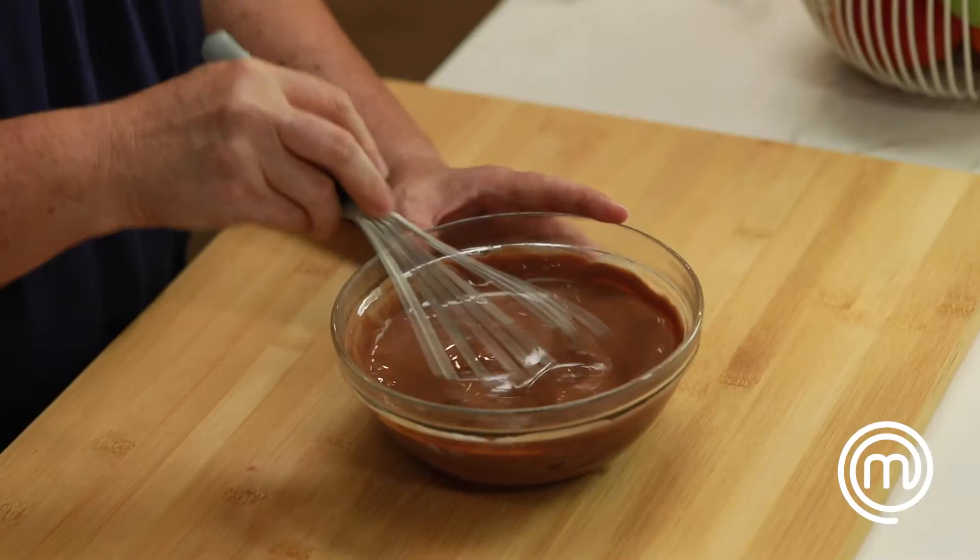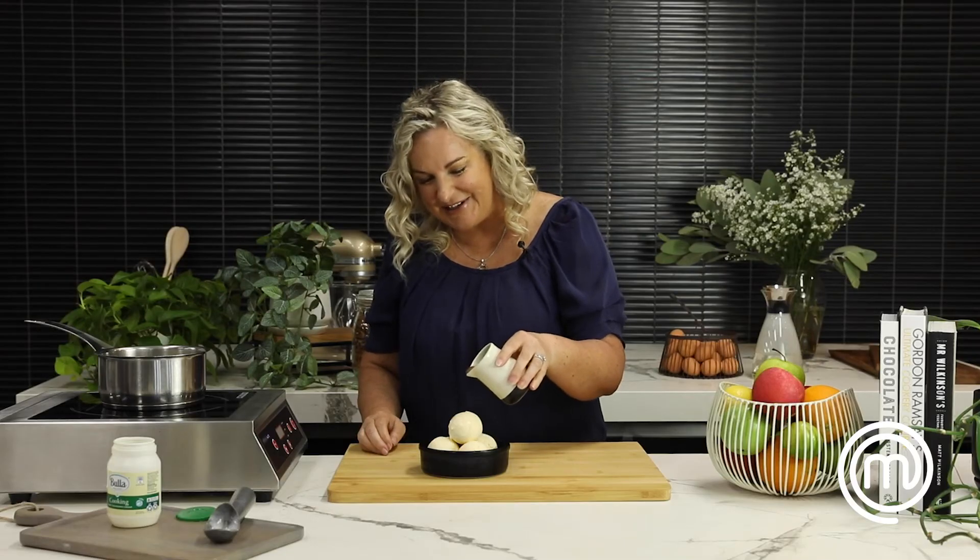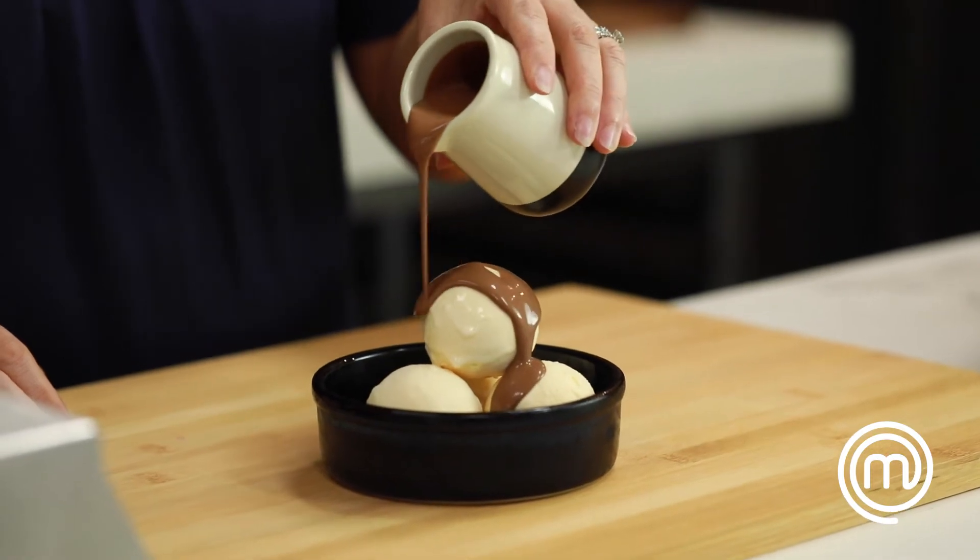This is such a great way to make a quick and easy chocolate sauce. This is an easy serving tip that the family will love.